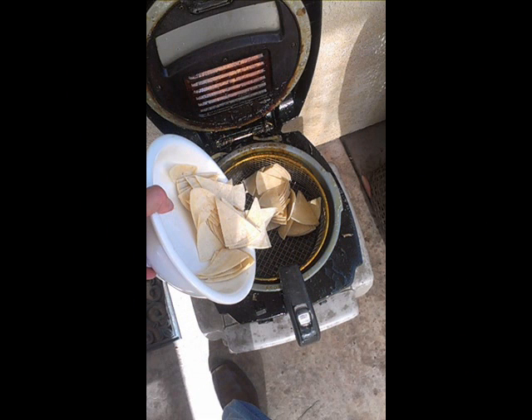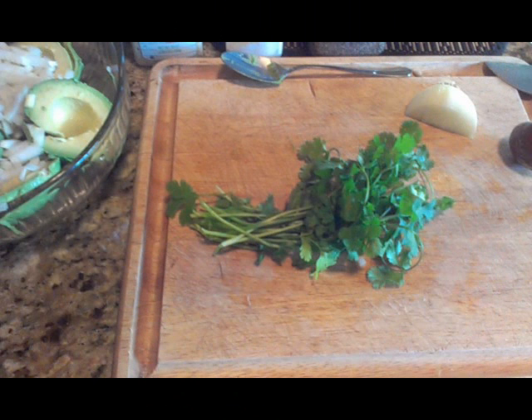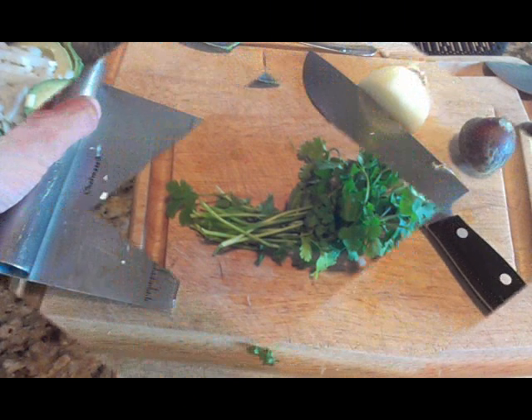I didn't have any tortilla chips so I decided to make my own in my little fryer out on the patio. I'll come back to those a little later.